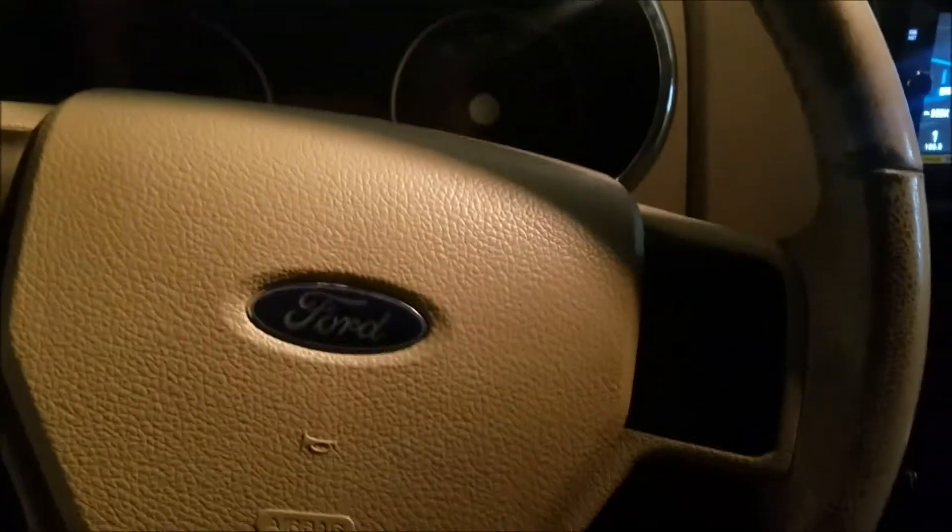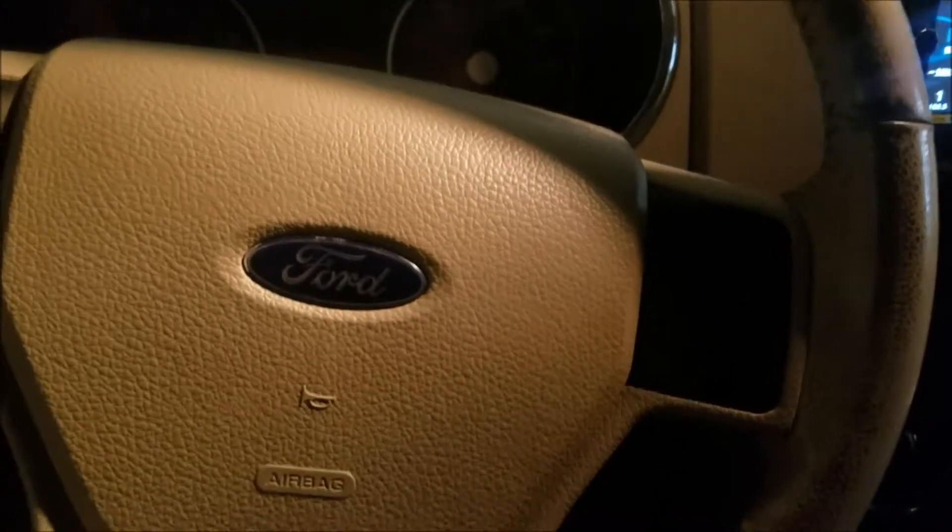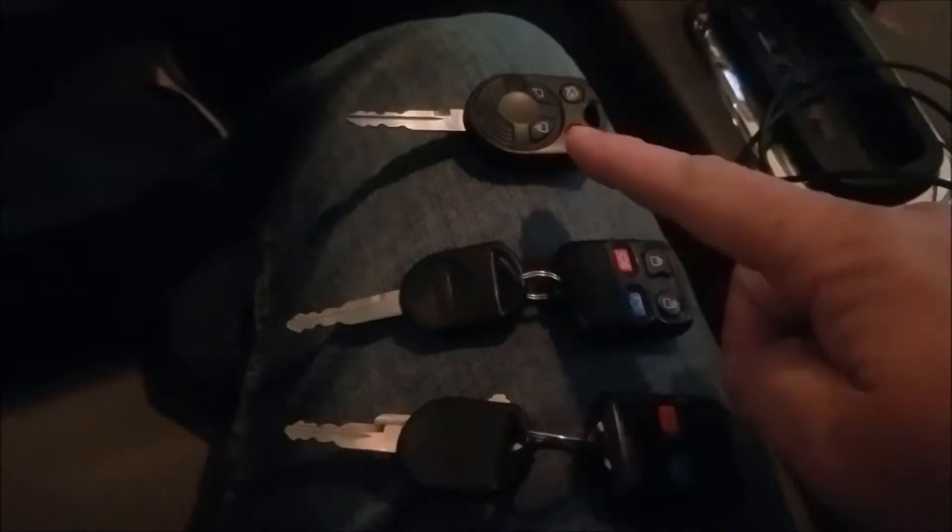Hey guys, we're sitting here in a very dark Ford Explorer, but hopefully we can get a good video here of how to program a key. So we've got two keys here, and we want to program this one so it will start the car.